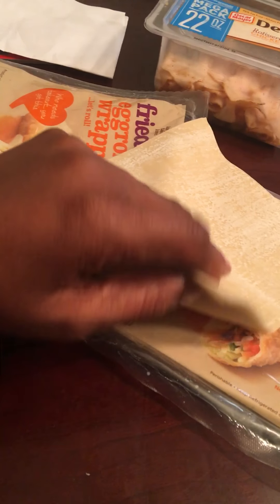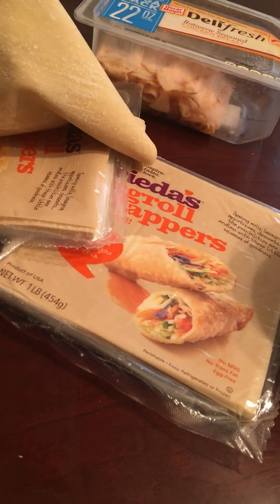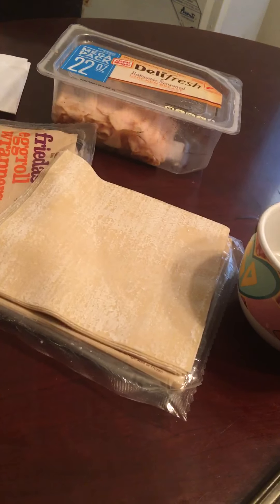I'm going to fill these egg rolls and I want you guys to watch. I already did a couple here. I'm going to show you guys how I make egg rolls. Here's the shells. I used to make these a lot when I was living in South Carolina.